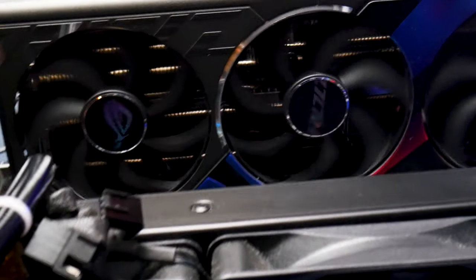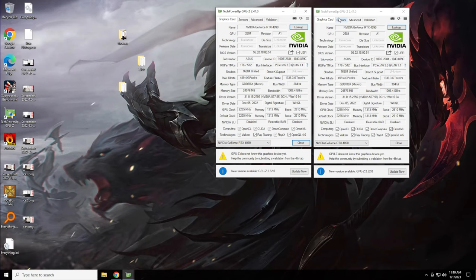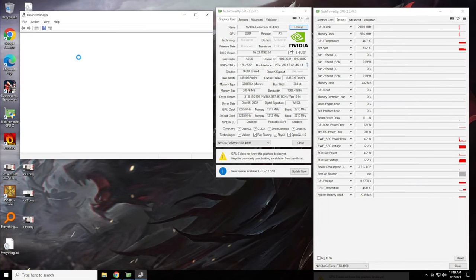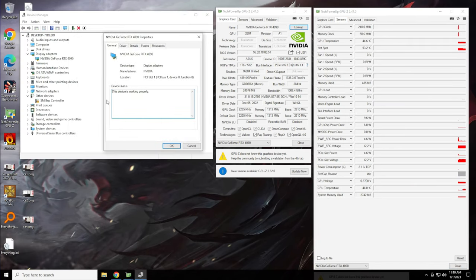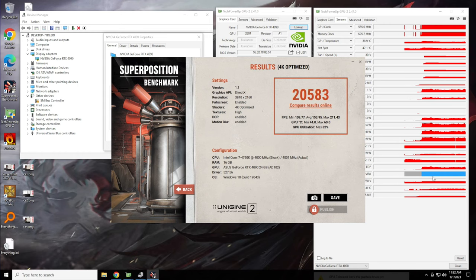Powering this card after the repair, we could finally see a video signal. The card loads into Windows, loads drivers, and successfully completes benchmarks.